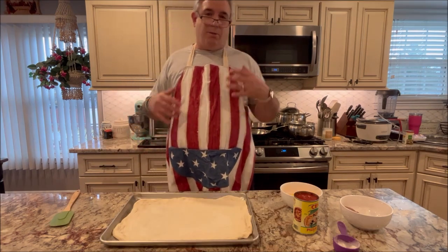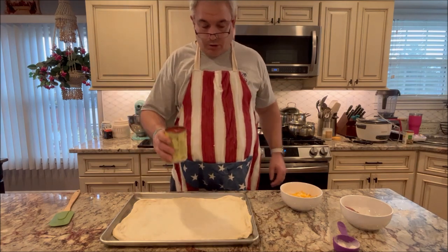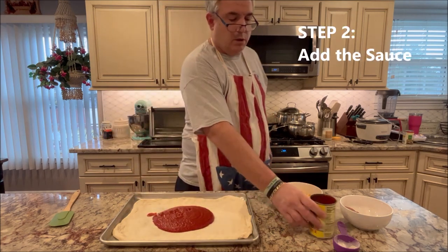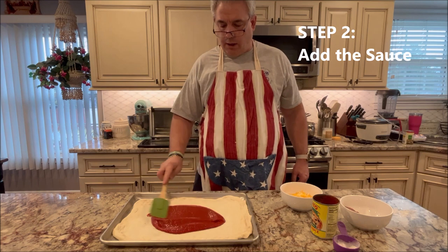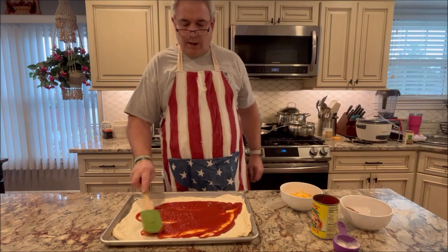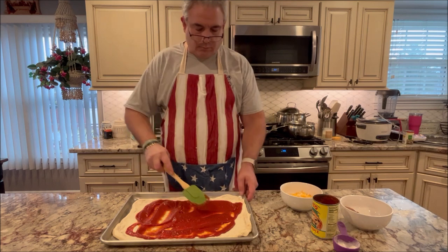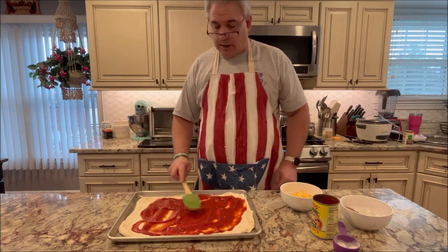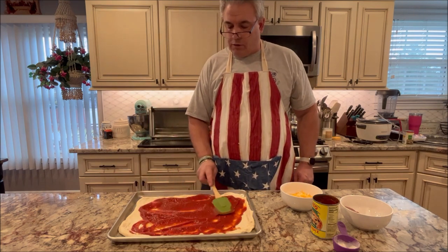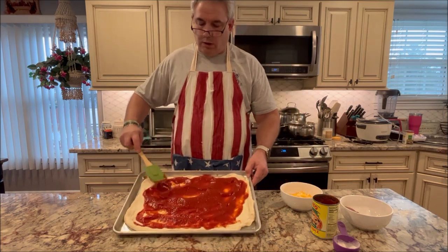Time to add our sauce. Again, it sort of pains me to do this, but I'm using this canned pizza sauce I picked up at a grocery store. I'm just going to dump it right in the middle here, nice and easy. I'm going to use a little plastic spatula here to sort of move it around. Obviously you want to cover all the pie, just sort of spread it a bit. This is about as easy as it gets, right? Not a lot of complications here. Leave some area of crust unsauced.